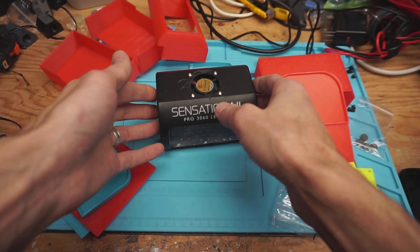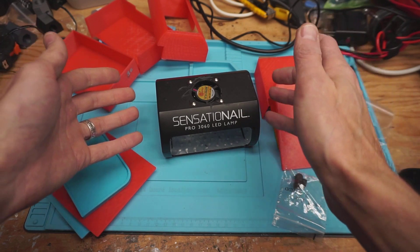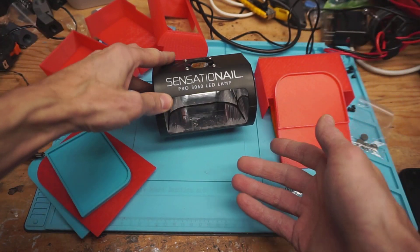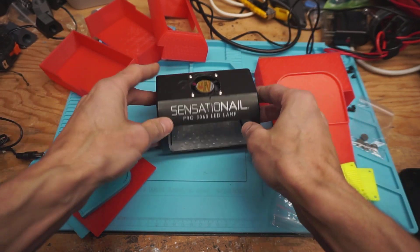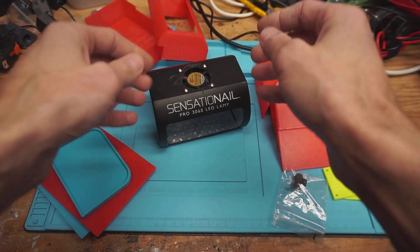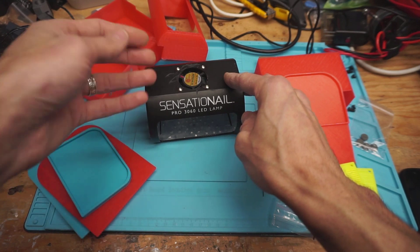We can actually take a look at it in operation, although I don't have any curing stuff for it — that doesn't really matter. I'm sure you're familiar with the idea of putting the liquidy resin under it and then curing it for some amount of minutes. It does work rather well. I did try it a few times just to make sure the UV light worked okay after I modified the power state of it.